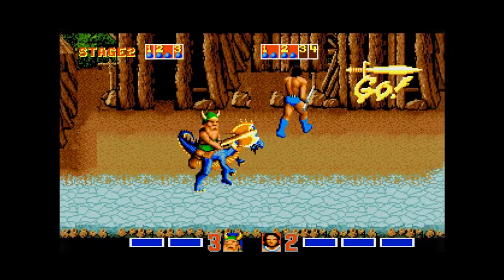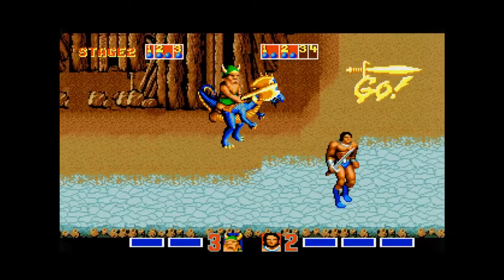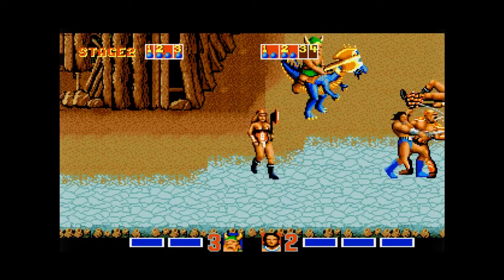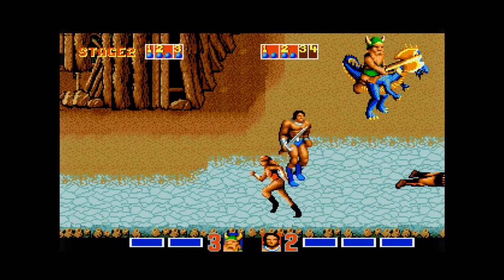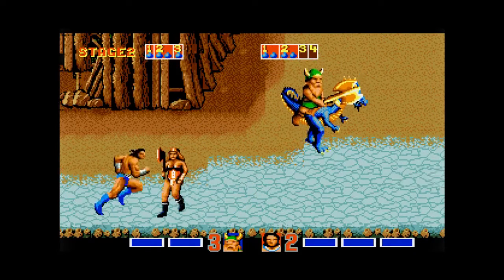The developer behind this was a company called Dementia, and they just worked on a couple of other games: Corporation — I think that's a 3D maze explorer game — and Hot Rod, which I think must be a racer. This came out in 1990, and it was on one floppy disk, priced at £24.99 at launch, for two players.